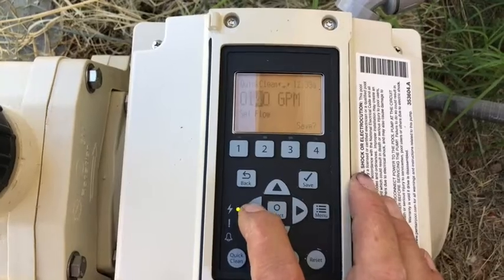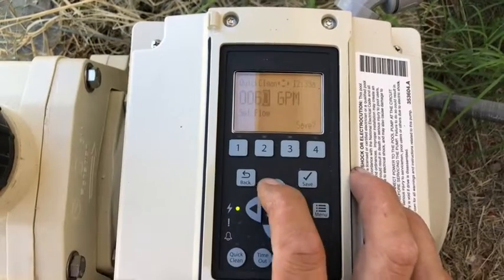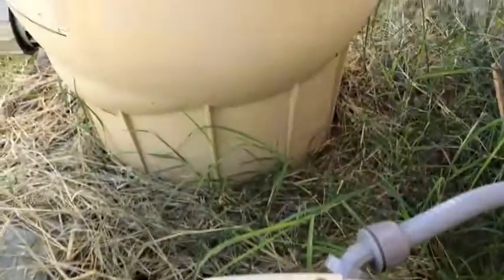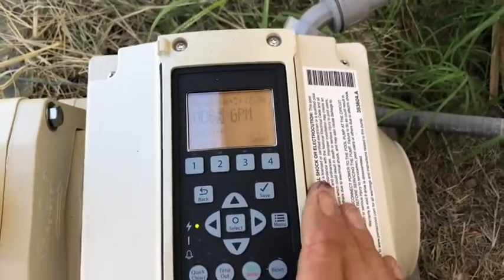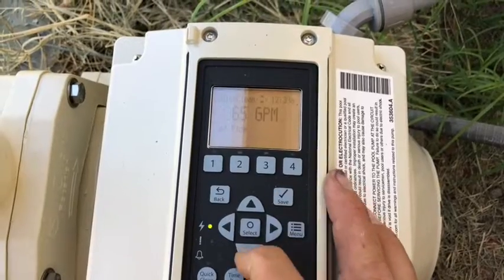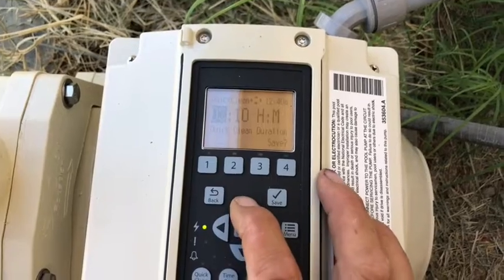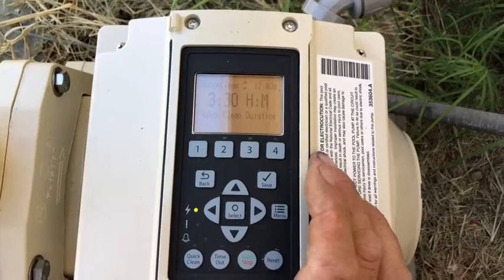I'm going to set Quick Clean about 10 gallons per minute higher than our high speed program for an extra boost, but we're not overtaxing the filter. Remember: the faster we move water through the filter, the less effective it is at filtering. We only want to move enough and no more. So that is set, hit save. I'll go set the time for this to run for about three and a half hours — same amount of time as my high speed program.